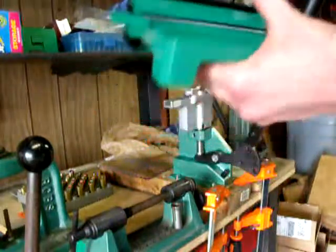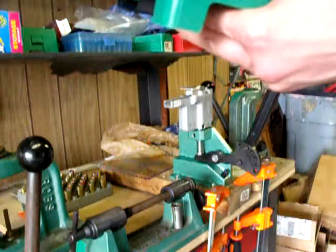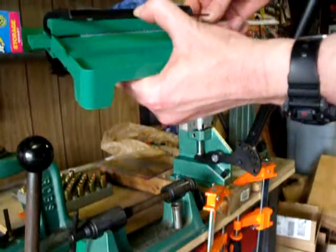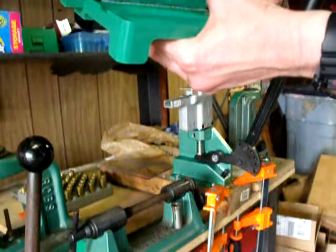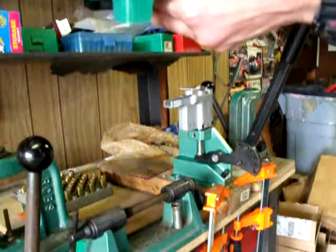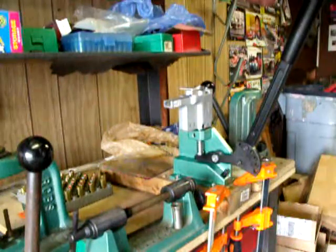Since I'm going to load 50, let me push that back out partway. I'm going to clip another strip to it, and the way you do that is you just push them together. That also allows you to push this strip through. The strips are lined up.